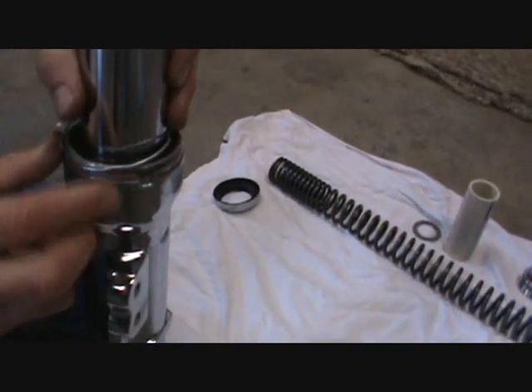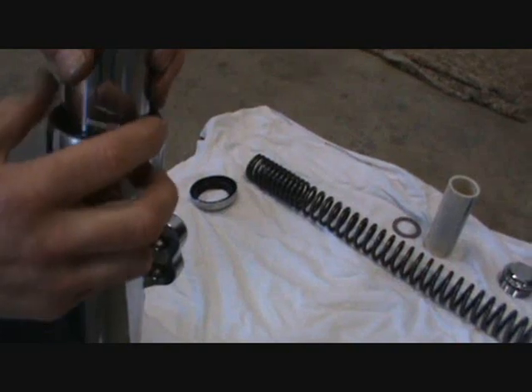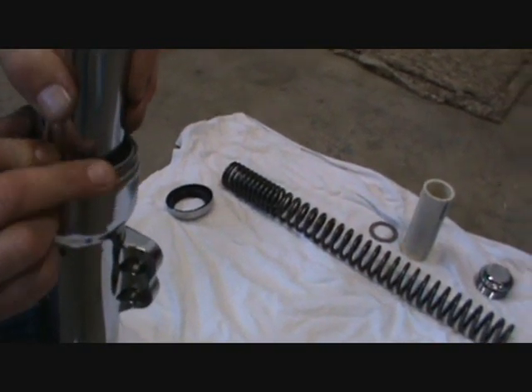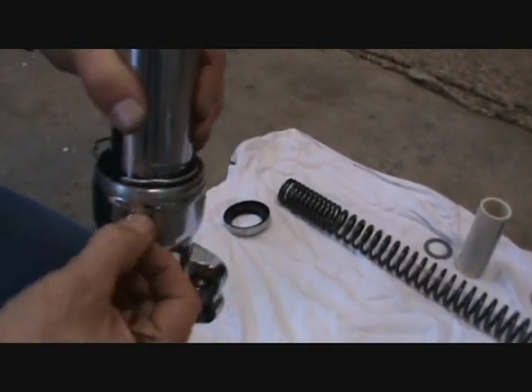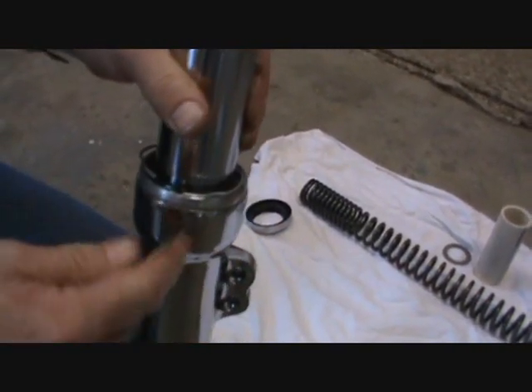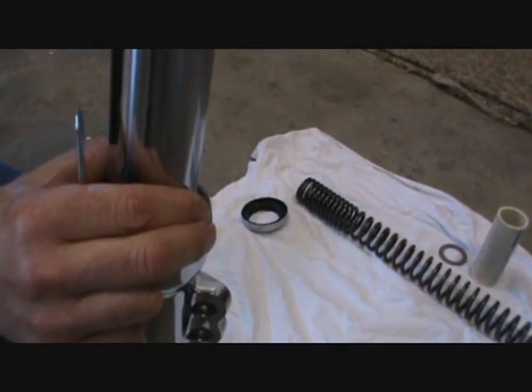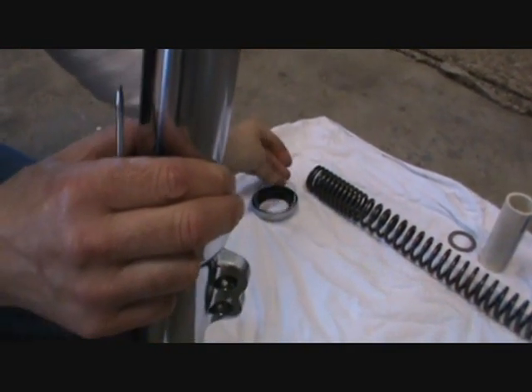Now the next thing you have is this clip that everyone forgets about. This clip is down on the inside of the fork. There's a little notch that goes all the way around on the inside here. Once you get that, you take this and pop this ring out of here. Then the ring comes out — set that aside also.